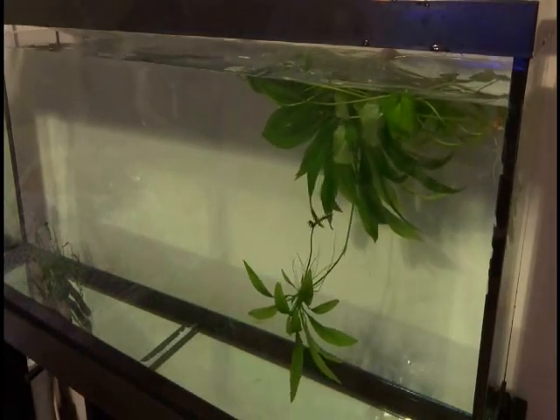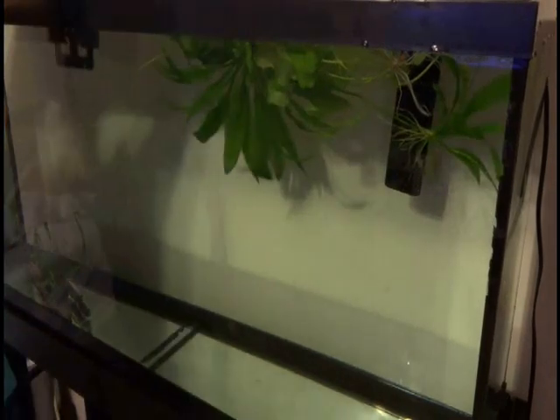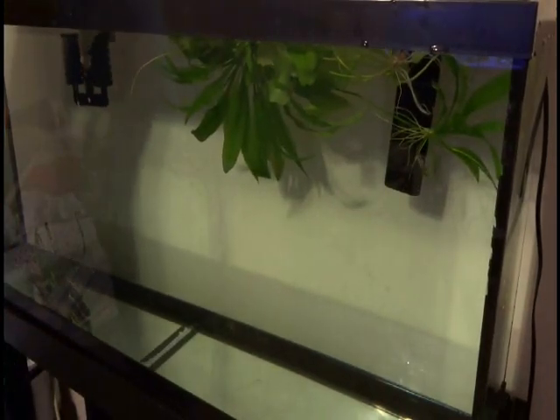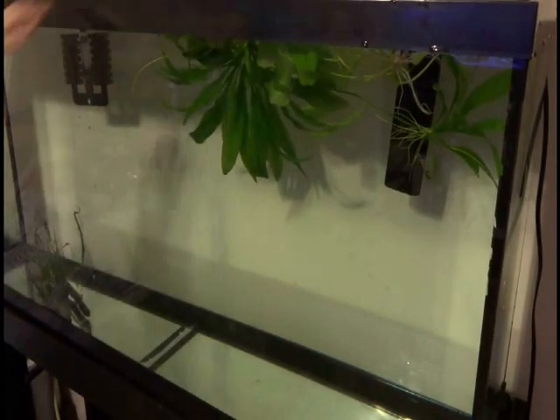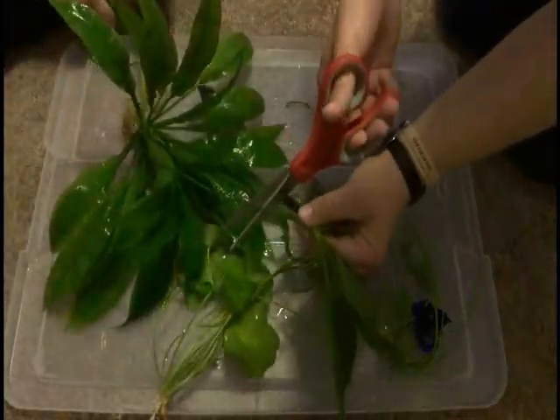But they are doing fine — they don't seem too stressed out. Now I've got to add the filtration, same filtration that was in the 20 gallon, which is approximately 30 to 40 gallons of filtration. That should be just fine because it is going to be the same fish going into the 55 gallon.